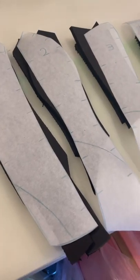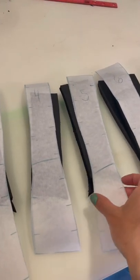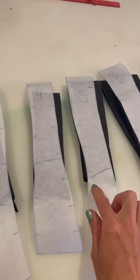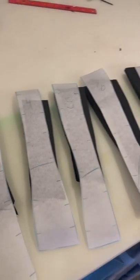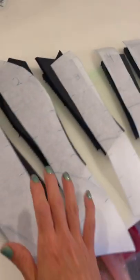I also knew that this wouldn't be a full corset — it would have a hip build-out — so I noted that on the pattern and cut it in foam. I'm keeping this pattern because if you add seam allowance to it, it's a great corset or bodice pattern for a dress.